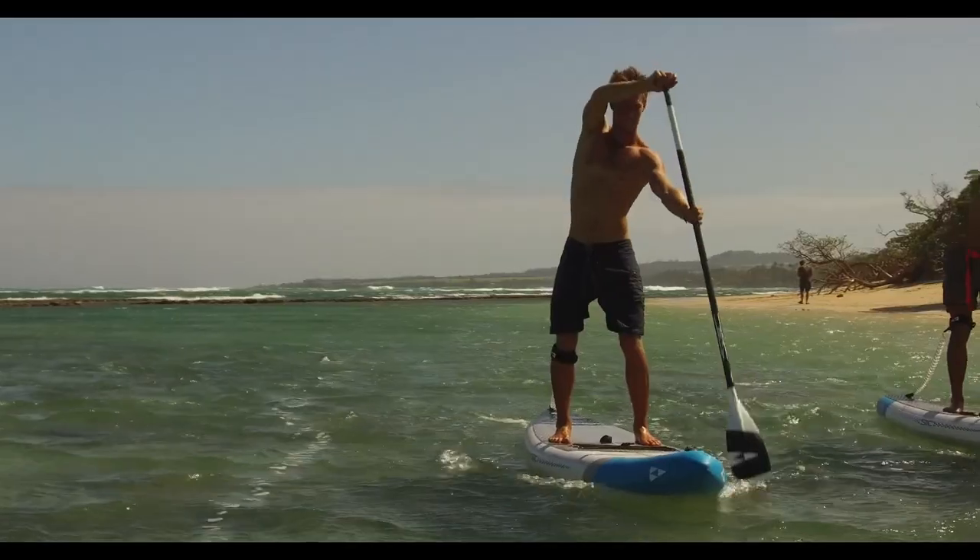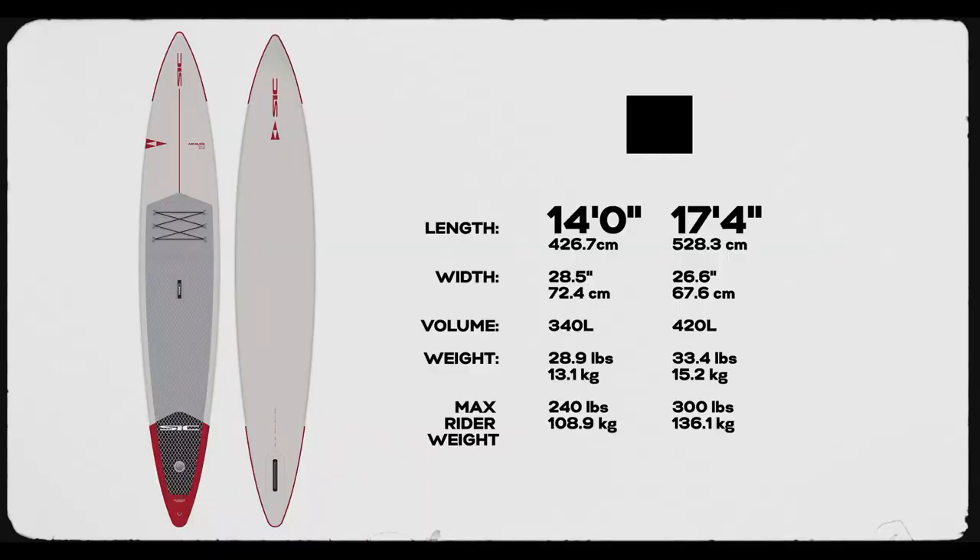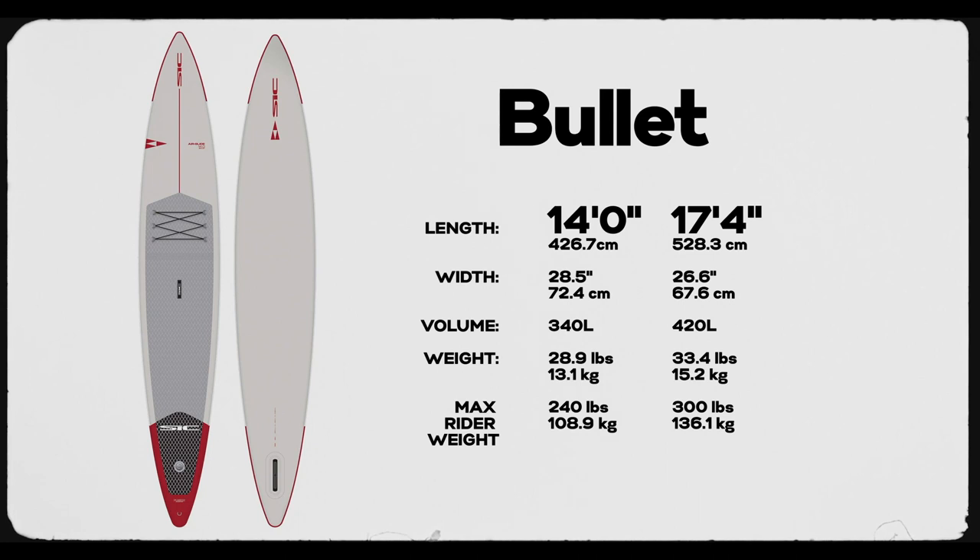This internal air chamber also significantly increases the overall stiffness of the board, much like the wooden stringer in a surfboard. This stiffer construction provides a more stable, fast, and efficient glide. The Bullet comes in two sizes: 14 foot by 28 and a half inches wide, and 17 foot 4 inches by 26.